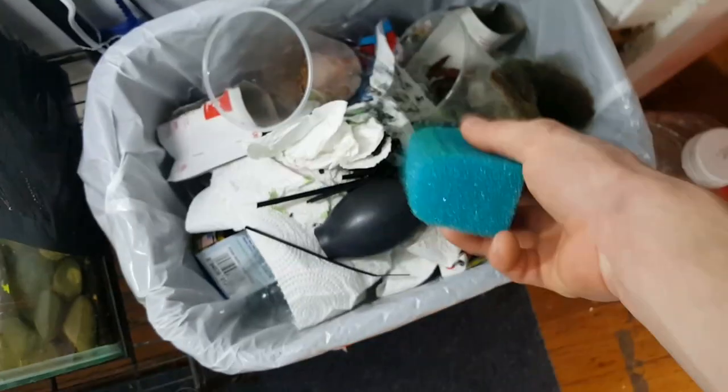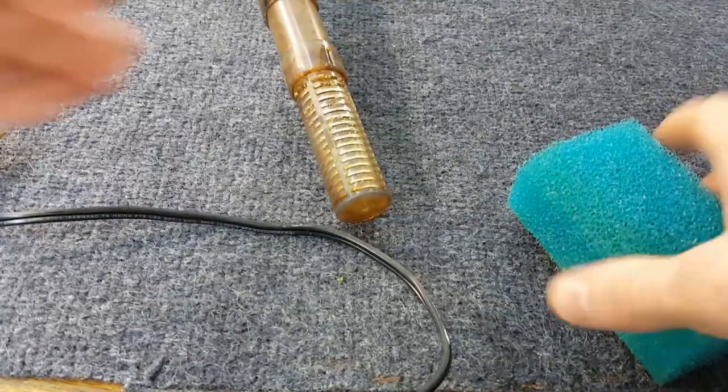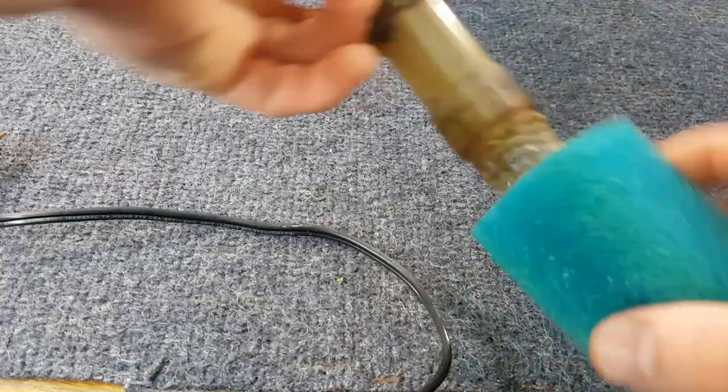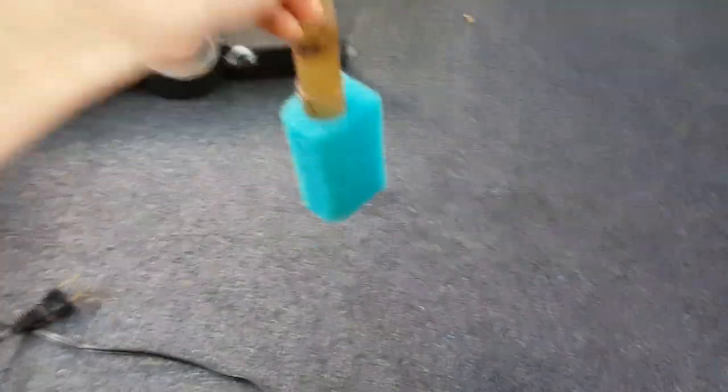Basically with this carbon, you can save that if you want — I'm going to throw it away. And I want to show you, it fits really, really good on a lot of intakes. So this is a Tetra Whisper 30-60, and it fits like a glove. It's not coming off, so it's on there.